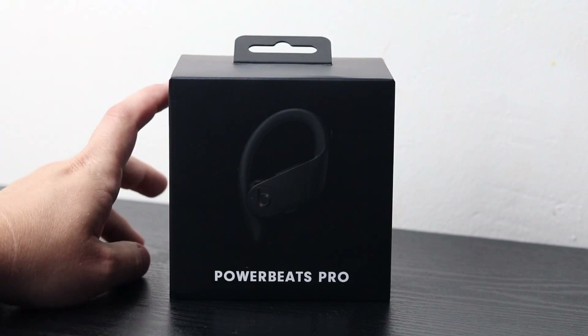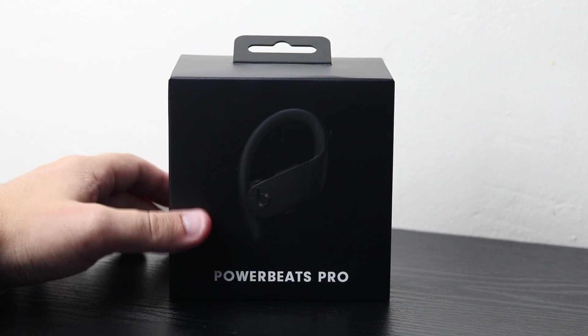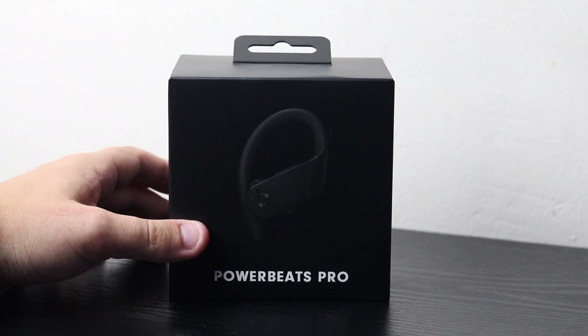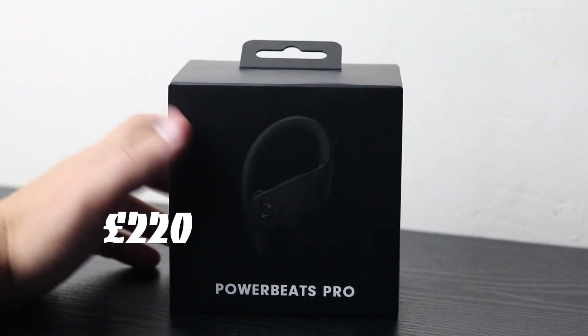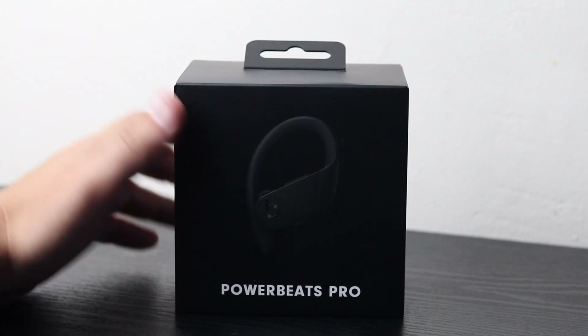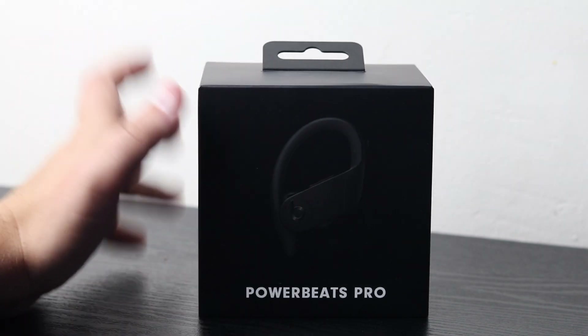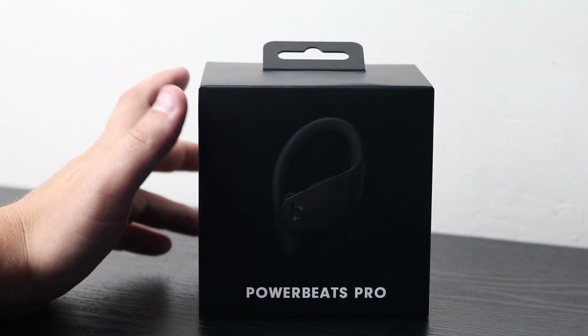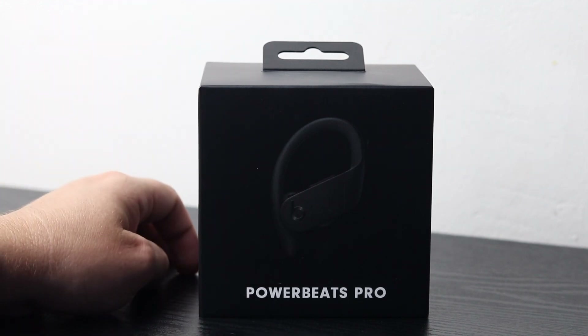Here we have the Beats by Dre Powerbeats Pro — the new totally wireless earphones from Beats by Dre. These come in at quite a high price range of £220 in the UK, which is about $250 if you're in the US. They do come in quite pricey, but we'll find out in the video if it is worth that £220.